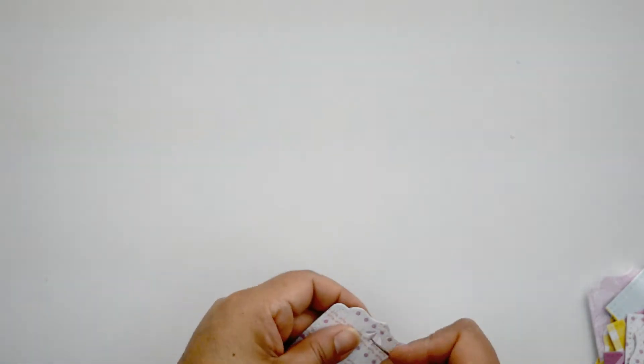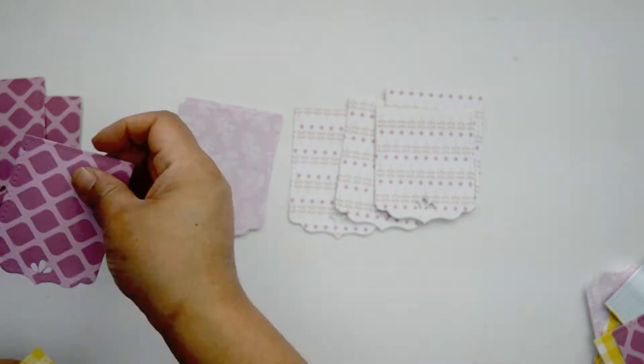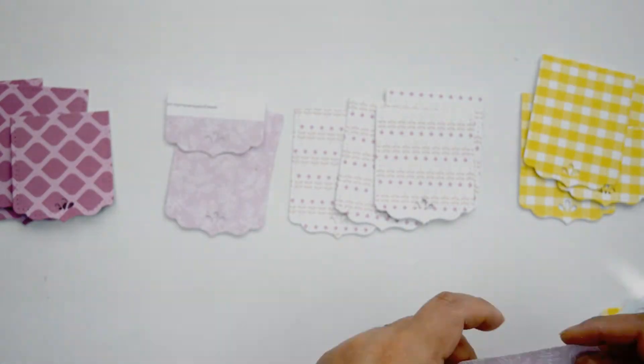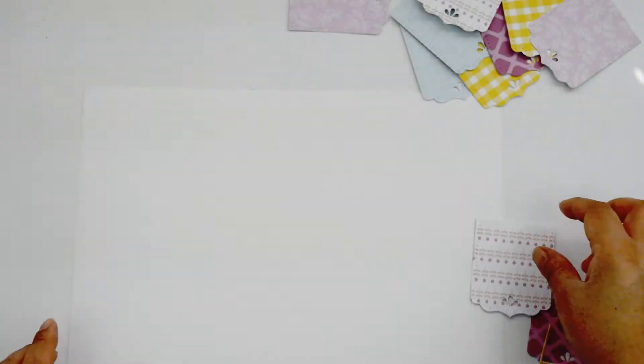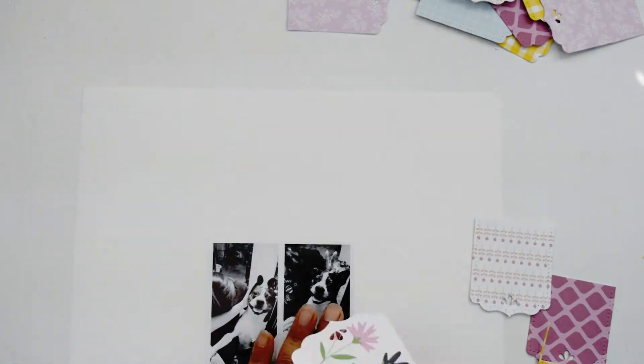I cut around six or seven banners out of each paper off-camera since it doesn't take long. Right now I'm just separating them because I had them all in a pile — getting them ready for this layout. The layout is very simple but it's going to be very festive, and the colors work nicely, as does the formation I'm going to create.